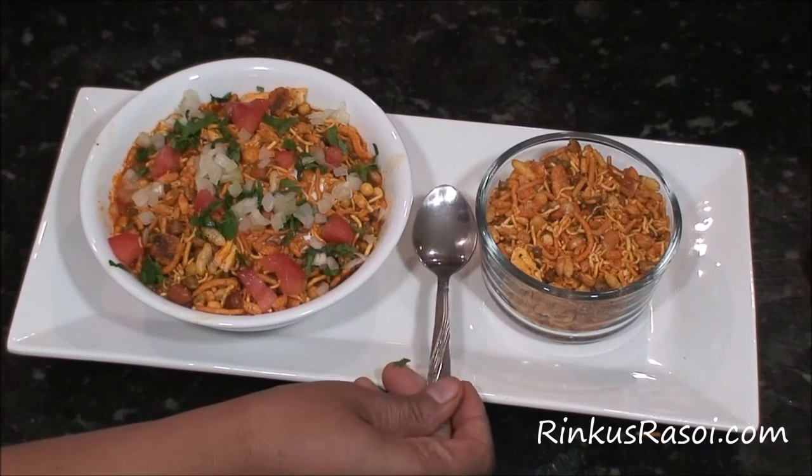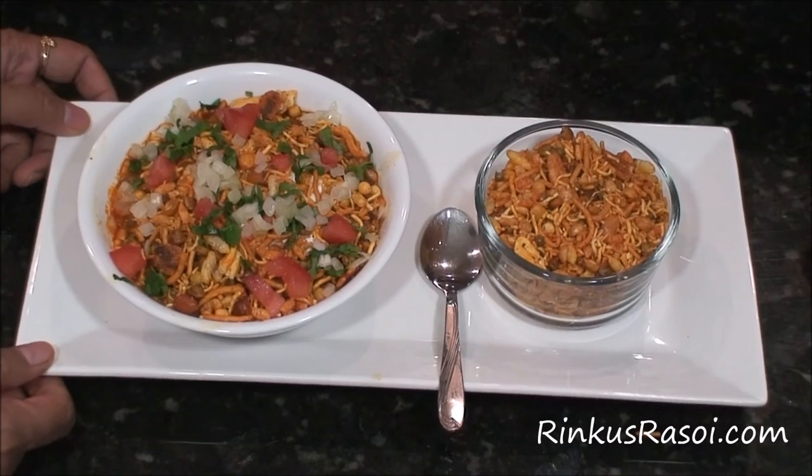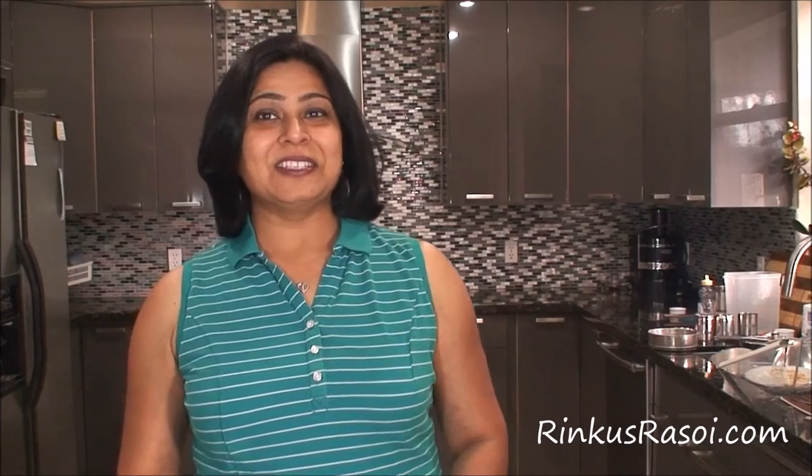Serve your misal with some extra hot mix and a spoon. Our beans misal is ready to eat. If you are planning a healthy recipe for dinner, make this misal — it is a complete meal and it's full of protein. Keep watching my channel for healthy recipes and I will see you with the next recipe. Till then, happy cooking!